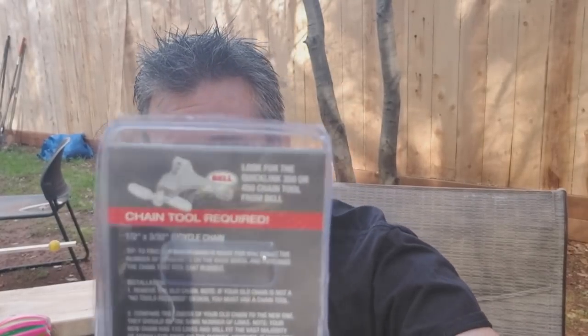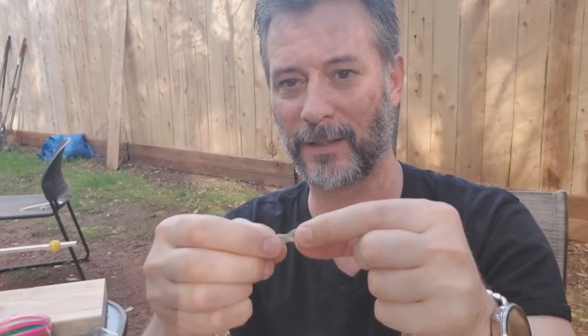If you're doing a lot of chains, look at the back of this — it says requires a chain tool. Look for a Quick Link 350 or 450 chain tool from Bell. If you're doing a lot of these, I probably would get it — it does make things a little bit easier. From what I've seen online, these are like eight or nine bucks for that tool. Basically it's a little machine with a carbide tip that goes on the chain — you cinch it down and it pushes so hard against the pin that it pushes the pin out. But if you want to do it at home, I'm about to show you how I do it with a hammer and a die or a nail.